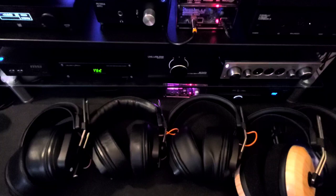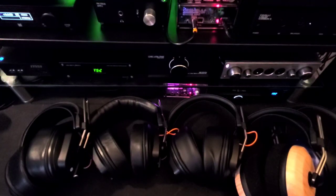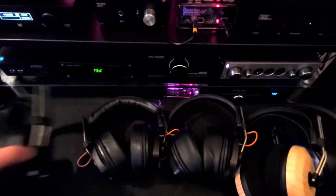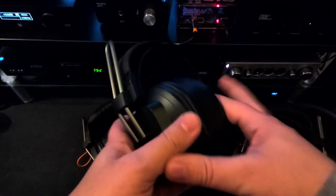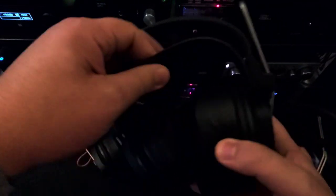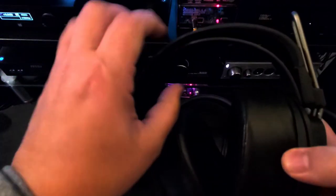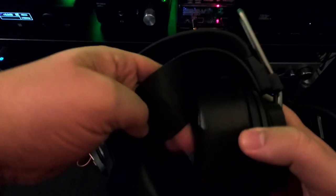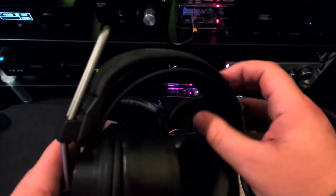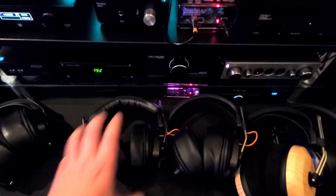Of all of these, which ones do I find to be the most comfortable? The least comfortable is the ZMF Classic, and it has nothing to do with the pads because the pads are amazing. It's that the suspension strap is just way too stiff, thick, and big. It's built nicely, but it's thicker than the belt I use to hold my pants up, stiffer than that belt, and it just puts a really rough spot on the top of your head.